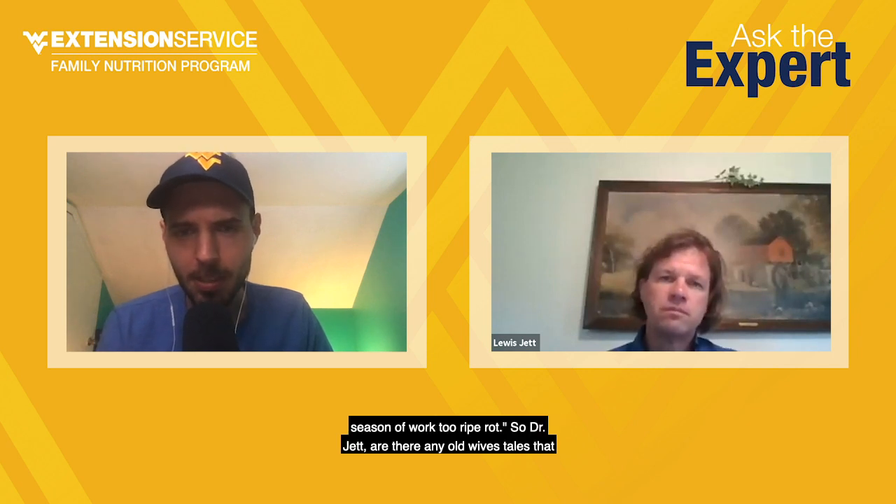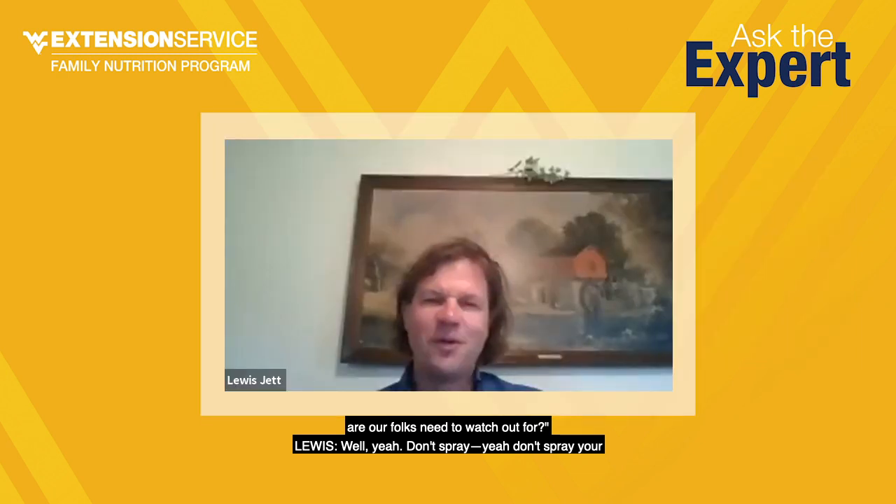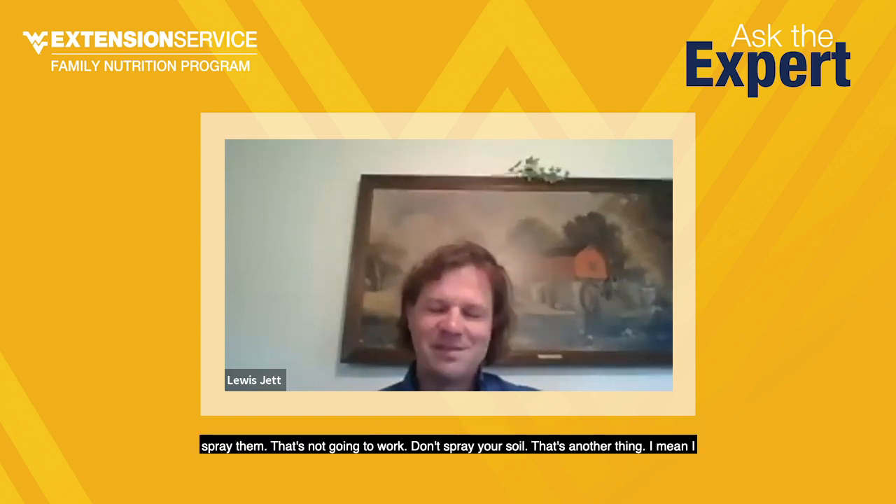Mary Kathleen Wilkinson asks about the rumors of fixes — none of us can afford to lose a season of work to rot. Are there any old wives' tales to watch out for? Don't spray your tomato plants with bleach. I don't know how many times I hear that, but don't mix Clorox into a water mixture and spray them — that's not going to work. Don't spray your soil with bleach either. That's what I commonly hear.